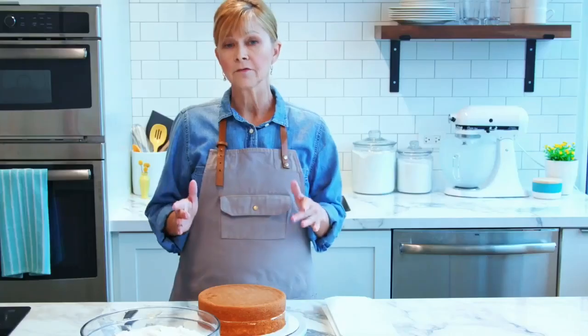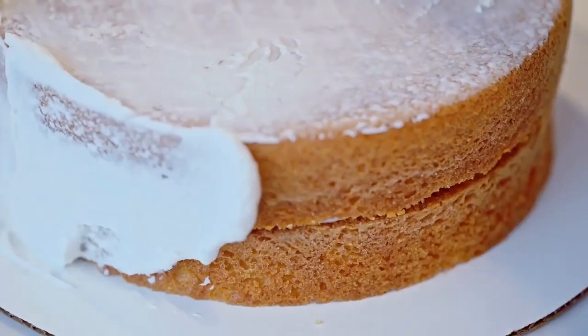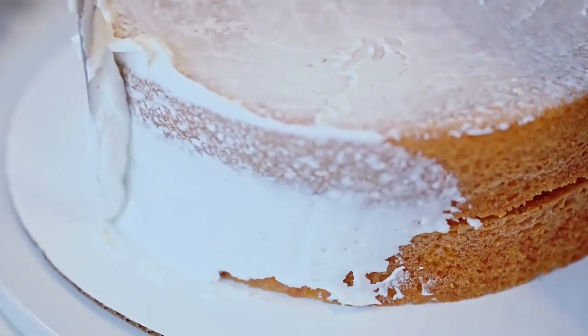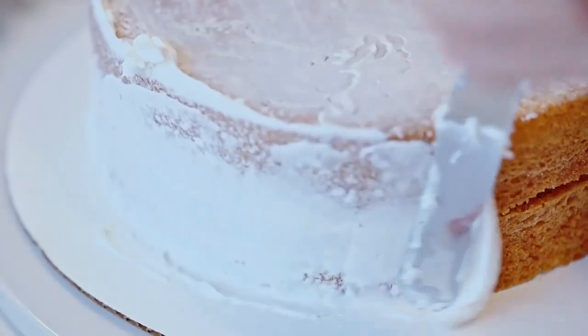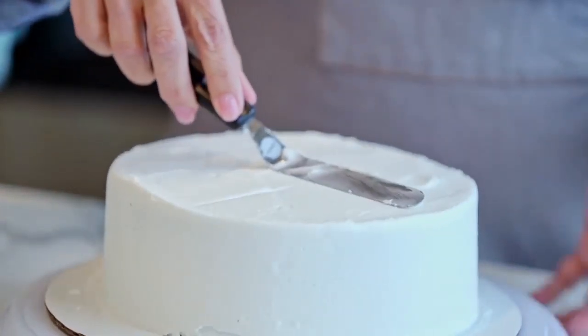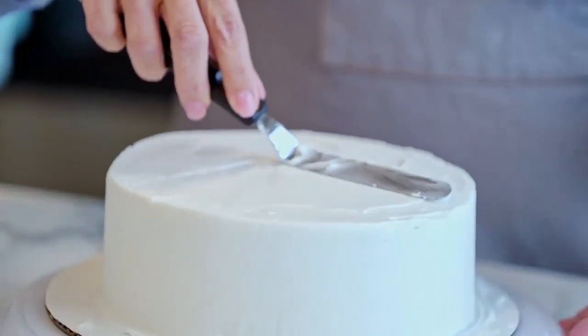When icing a cake, you have two goals: one is that you have a nice smooth finish, and the other is that it is crumb free. We recommend that you use two layers of icing. The first one is a crumb coat that's going to smooth out the surface, fill in any cracks and crevices, and lock in the crumbs. The second is your final coat, which will complete a nice smooth surface all over the top of your cake. It's absolutely necessary that you're using a thin consistency icing to get a nice smooth finish on your cake.